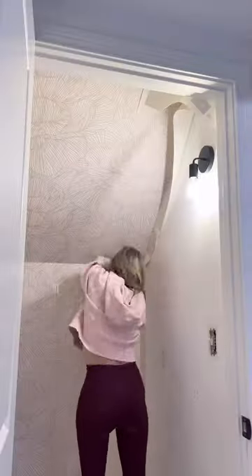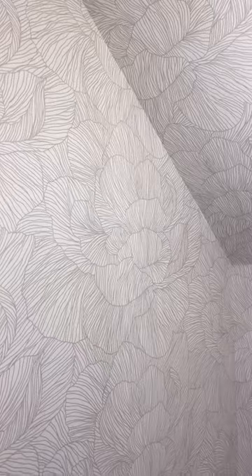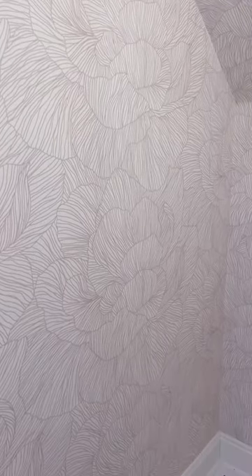I use a straight edge and a utility knife to trim it up, and I'm sharing all of my best wallpapering tips with you in the caption below. Next up we make this closet as functional as we possibly can — I cannot wait to show you.